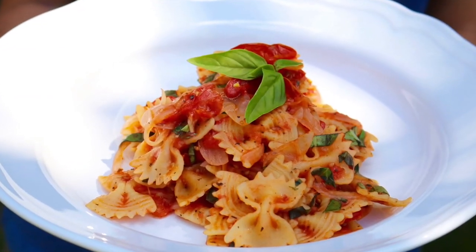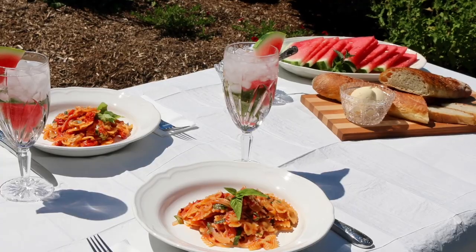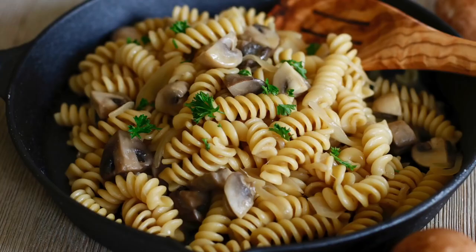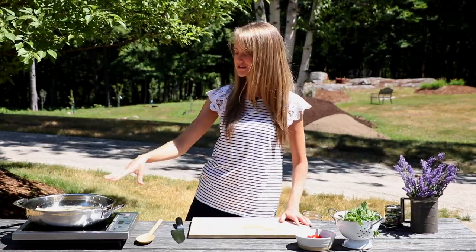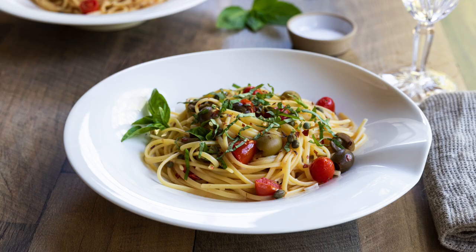We have a one pot pasta with onion and different things, so if you'd like to check that one out — we also have a mushroom stroganoff one pot pasta dish and an eggplant pasta dish which is amazing. If you'd like to try any of those, I'll put links down below, and of course you can get the detailed recipe to this one down in the description box below.